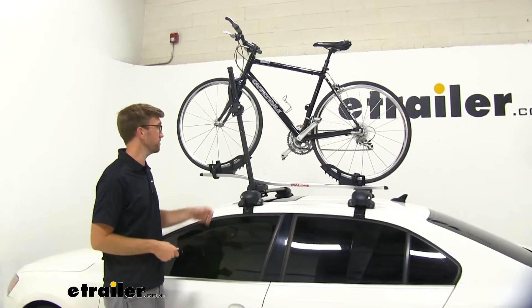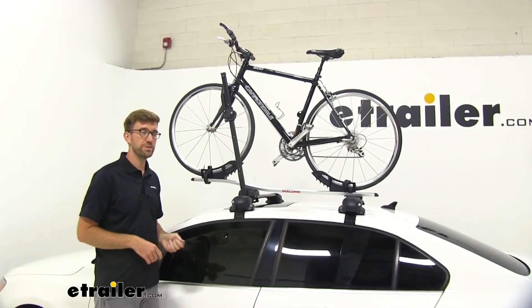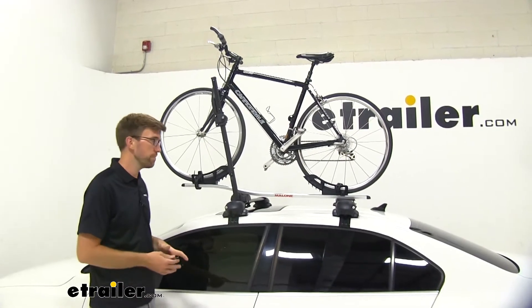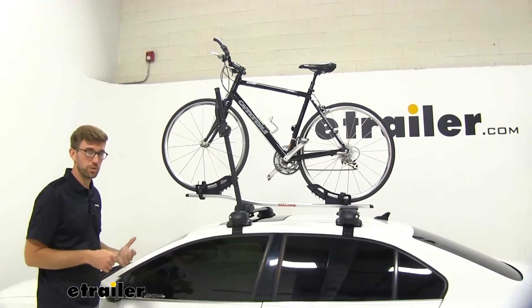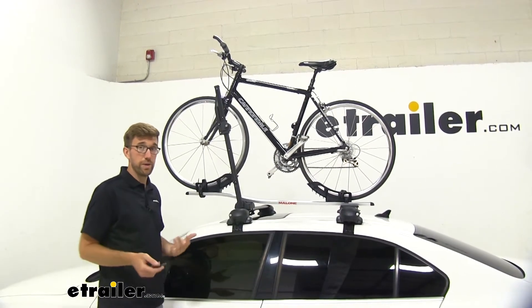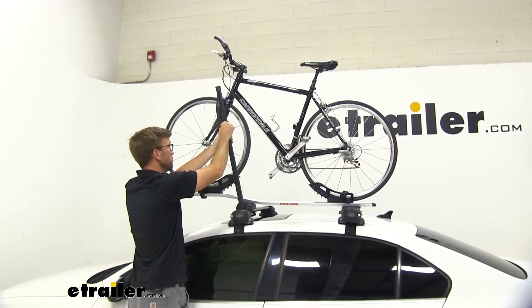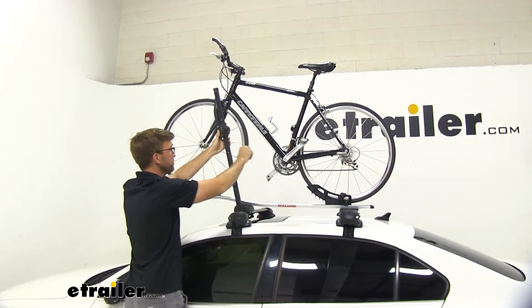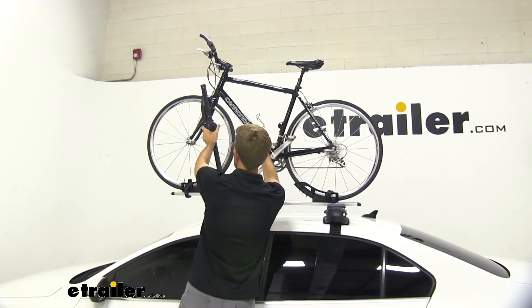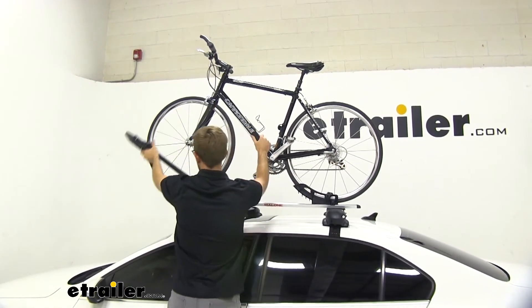One thing I was kind of surprised about was that this came with a lock. A lot of bike racks, especially in the entry level category, kind of start losing some of those features and you have to buy them separately. So some of the higher end bike racks, you still have to buy locks, but it's nice that this is included. It just comes with this set of keys, and that's how we release this — you unlock it, it brings itself up, and then we can lower it out of the way.